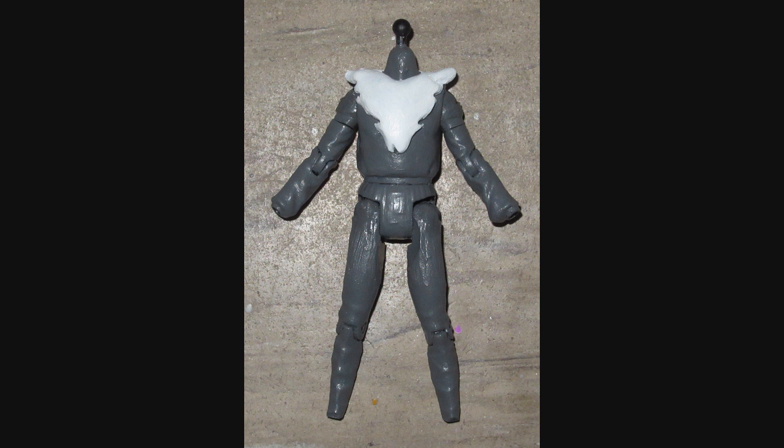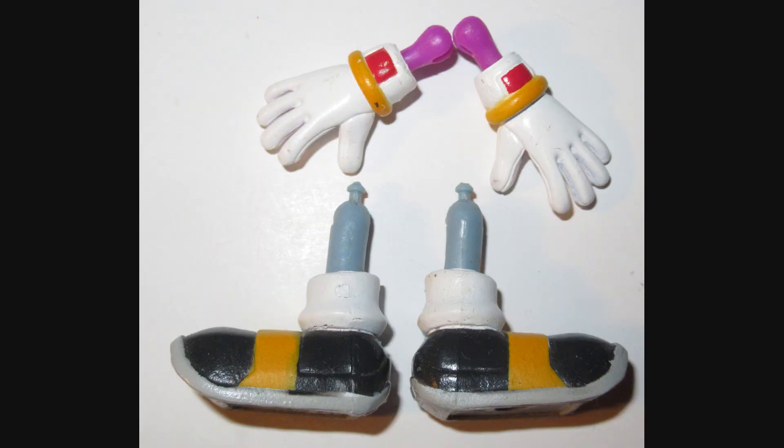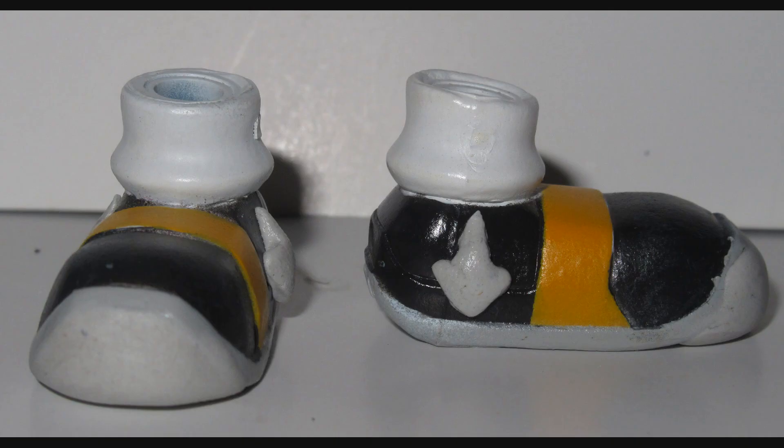Now, this is a Sonic OC, so it stands to reason that we would use some Sonic parts. In this case, we're going into the Freeriders figures and getting Storm the Albatross's feet and Wave the Swallow's hands. This is because those two parts are relatively larger compared to most of the other characters. Since this guy is physically bigger, it would make proportional sense on his larger and taller body. And here are the feet in the process of being made to look like his.